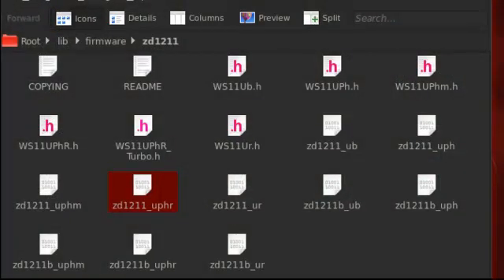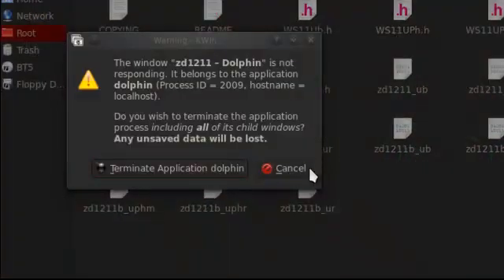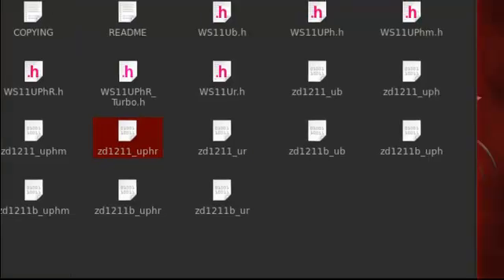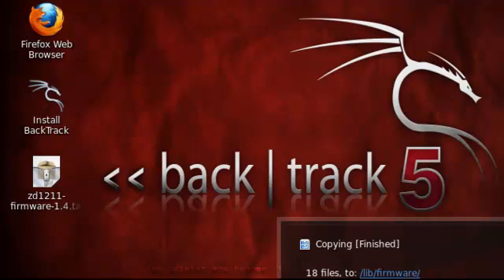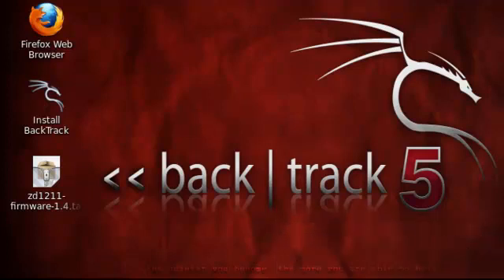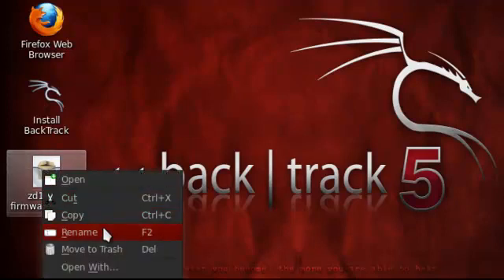Once you have it in there — all the files are copied. I don't have the USB device handy to show that it works, but if you did it correctly it should work just fine. If you did it wrong, do it again. The reason I don't do it the GUI way is because it's a lot of hassle.